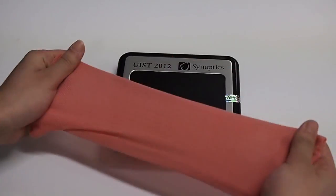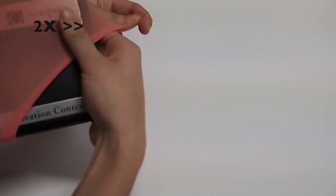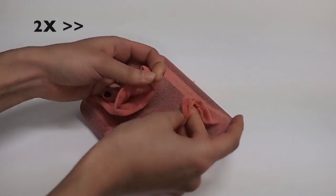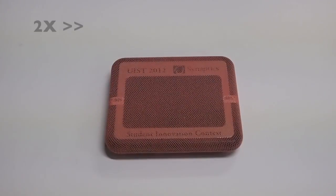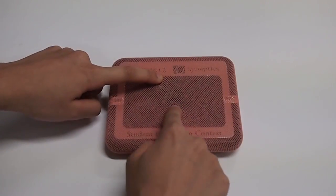We simply cover the force pad with a piece of leggings. And now we can easily drag with pressure and also get elastic feedback.